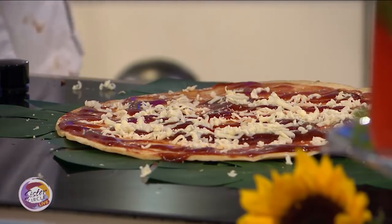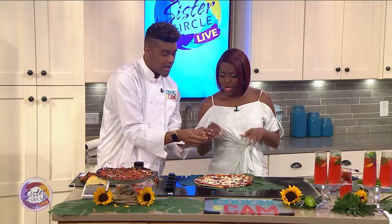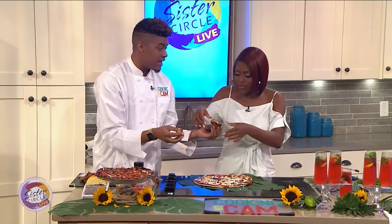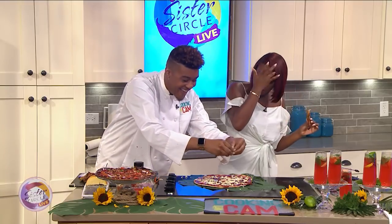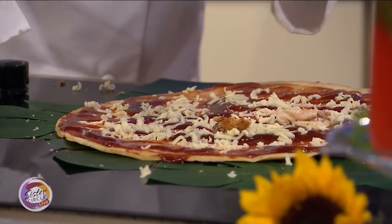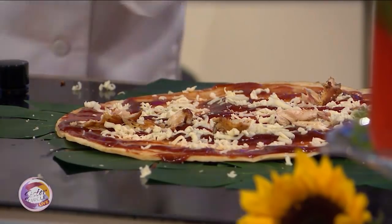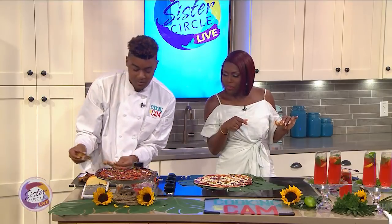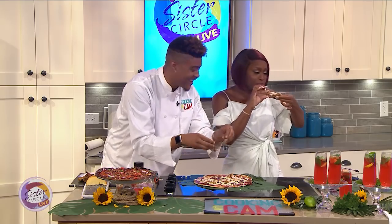I like it nice and cheesy — nice and real cheesy. I want you to take some of this barbecue chicken. You grilled the chicken already? I grilled the chicken already, it's leftovers. Let me just taste it. I just had to make sure everything was all good with that — making sure the taste was right for the people. It's really good, it's a nice flavor. We're just going to pull that right off the bone. I wish I had a little bit more, but we know where that went.